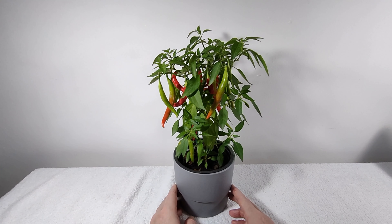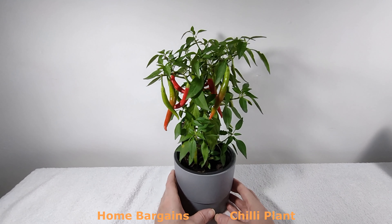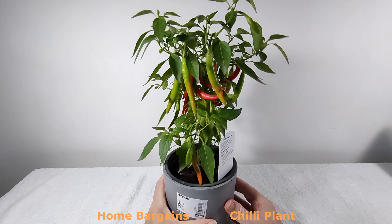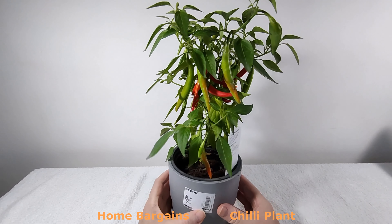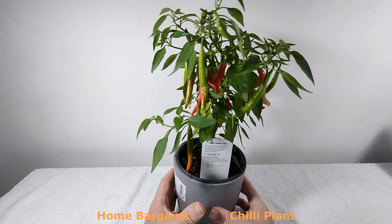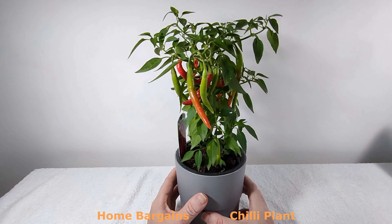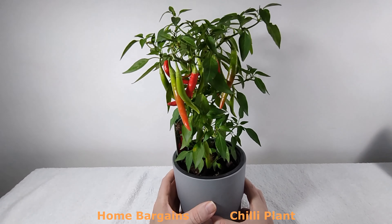Home Bargains enthusiasts have probably seen recently that they've started stocking chili plants for about £2.99, or maybe £2.49 — I can't remember. I bought about three of them around three weeks ago. Just one was red when I got it, but since then it's really growing a lot and they're all going red. So far I've been unable to kill it, which is amazing.